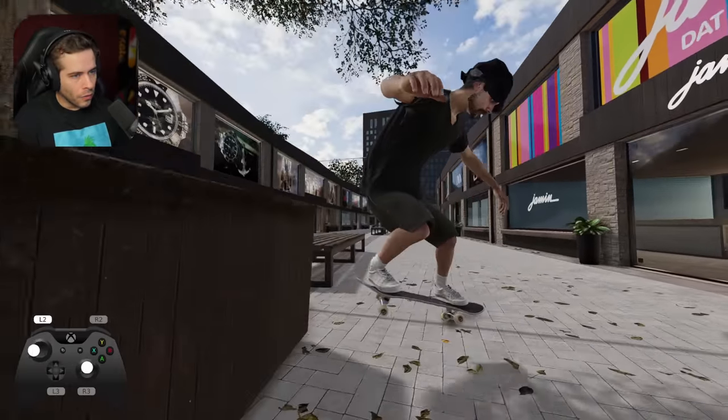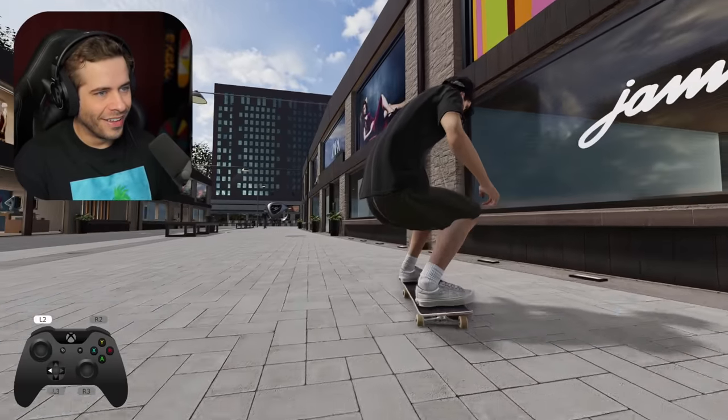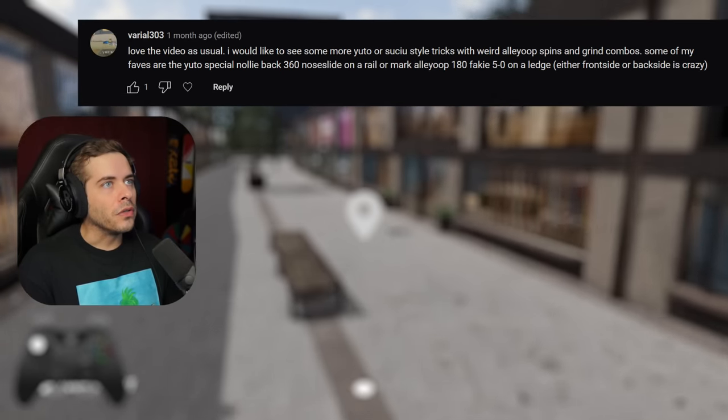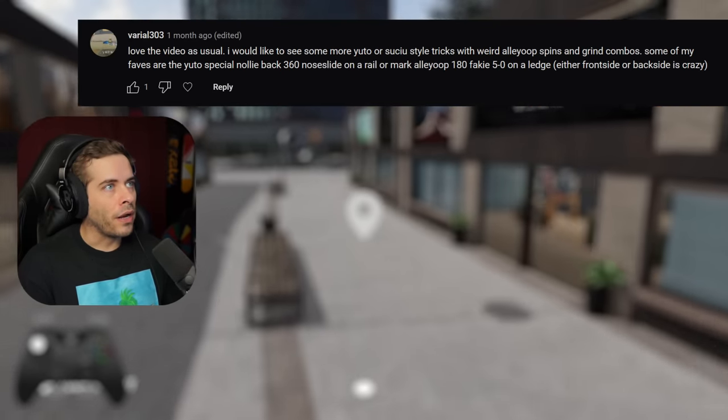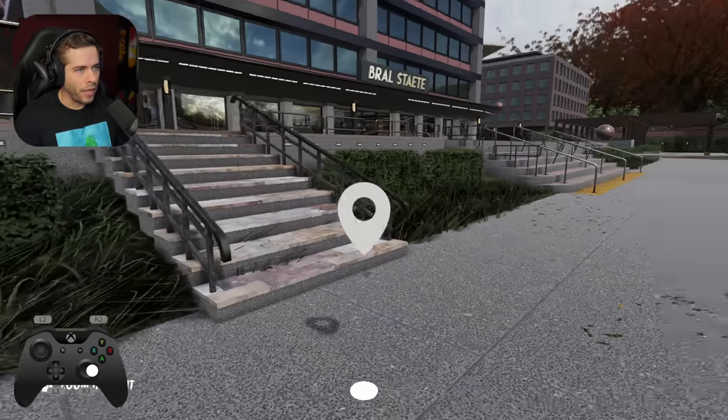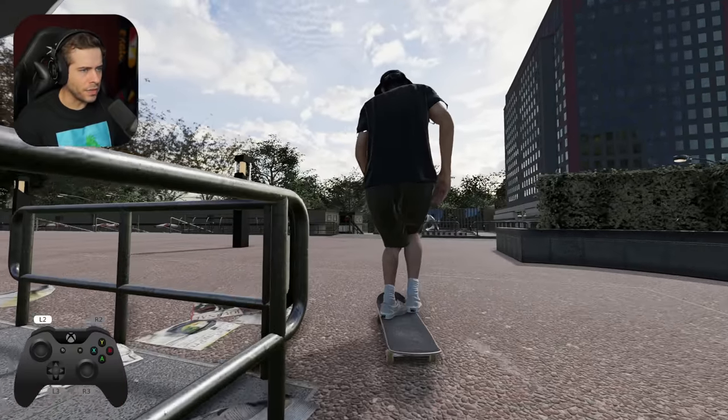Massive back tail. Barely even touched that thing. Love the video as usual. I'd love to see some more Yuto or Sushu style tricks with weird alley-oop spins and grind combos. Yeah, I love those. We need to hit the handrail then, right? It's like a big handrail like this.